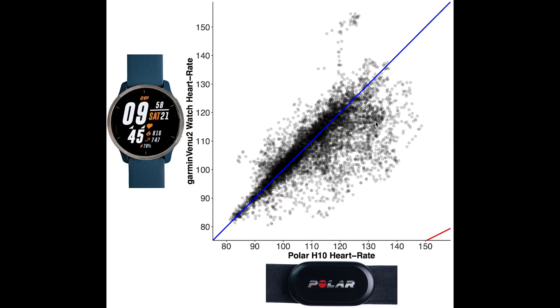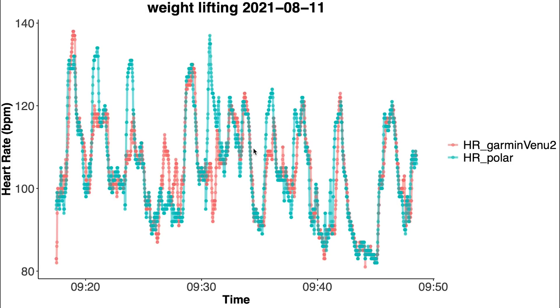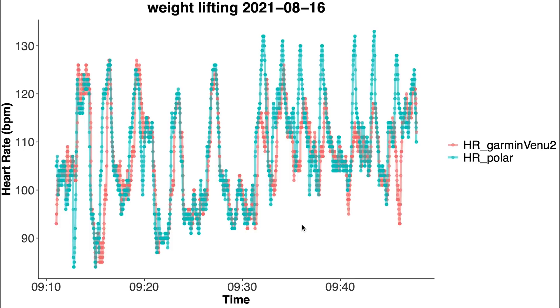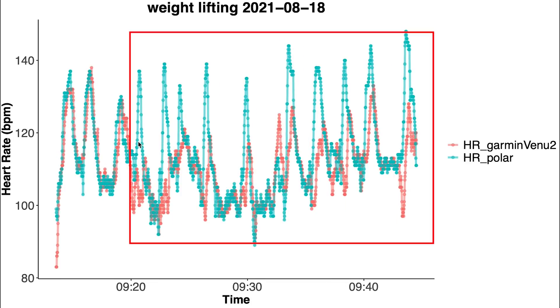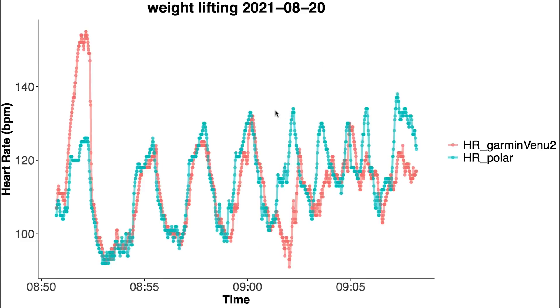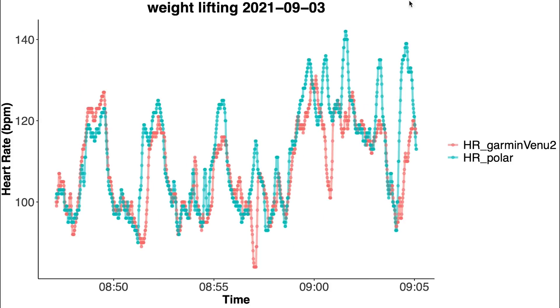Looking at individual weight lifting sessions: the first example shows some disagreement between both devices but overall it's not bad compared to many other devices. It picks up on many of the spikes in heart rate though not all of them. The second training session is surprisingly good at picking up many spikes in heart rate compared to other devices tested. For another session it struggled more, failing to pick up on peaks in the second part of the training. Overall compared to many other devices it does quite well, though it's definitely not perfect.